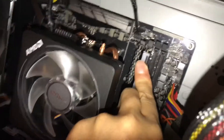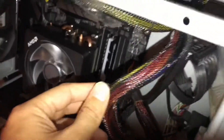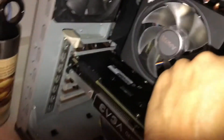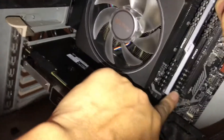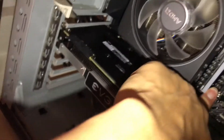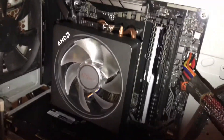Push the bottom in — this is really important because the new motherboard doesn't have a clip on the bottom, only on the top. Use two hands if needed: push the bottom, then push the top. Make sure the longer part is facing up. Push the bottom first until it's inserted, then the top will clip in and you'll hear a click.